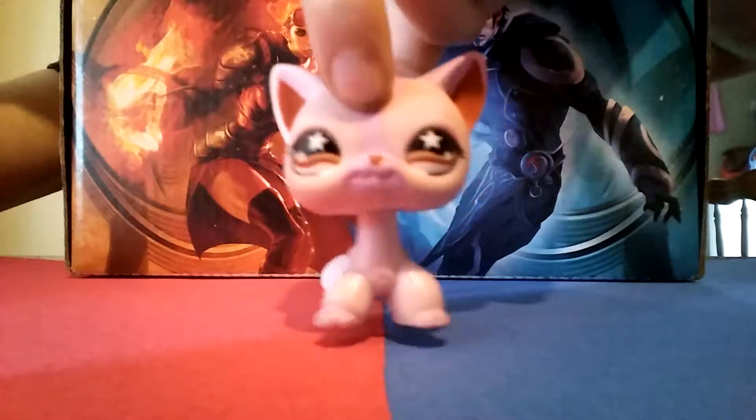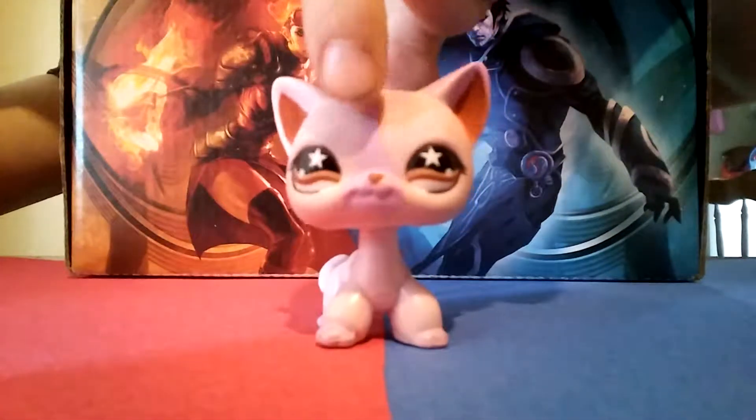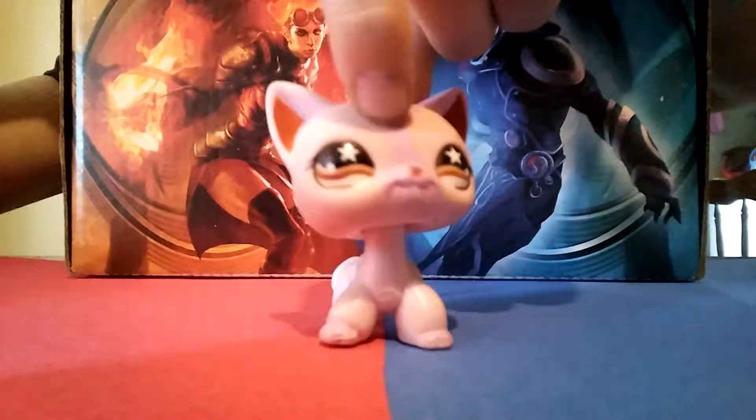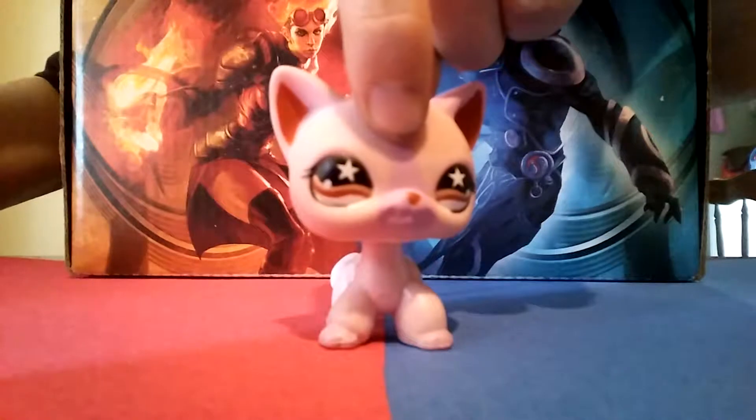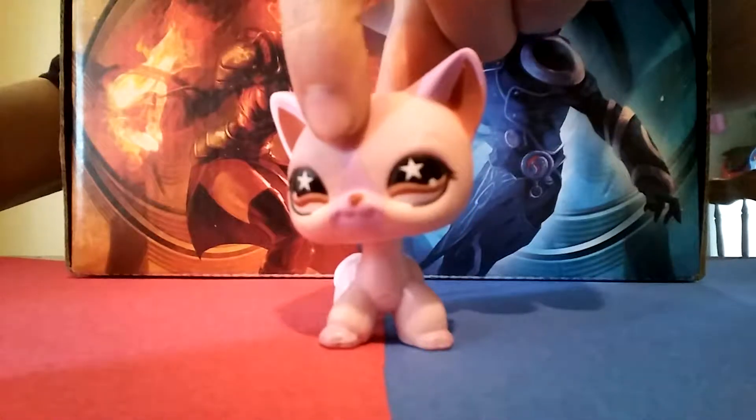Hello guys, this is LPS Freddy Fazbear here, and today I am going to be showing you how to make LPS a blueberry color.